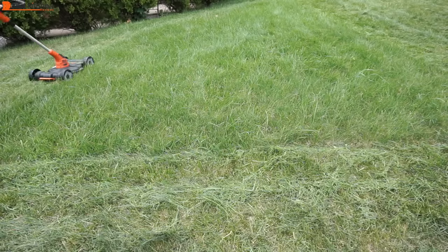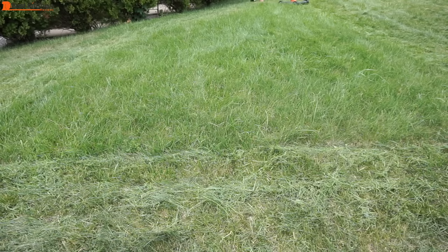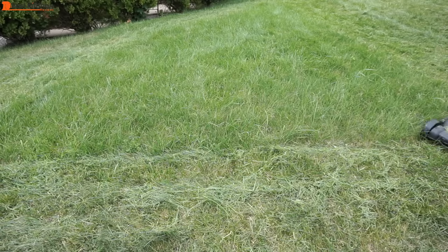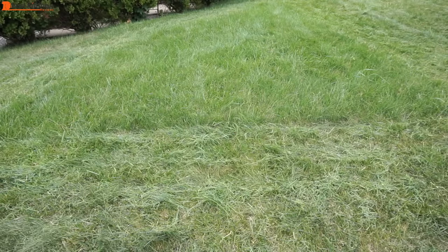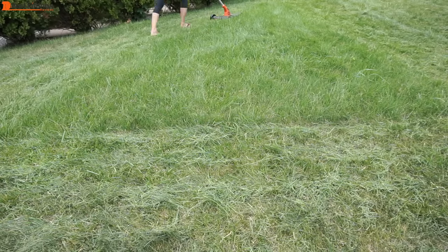The grass cuttings left on the lawn will dry up and not look so pretty in a few days. It doesn't bother me so this unit will work for my needs. I can't stand the smell of gasoline so this cordless electric Black & Decker is perfect for me. No pulling string to start the machine, no horrible smell or fumes, it's lightweight and compact for storage, and it's easy to clean — just wipe it off.